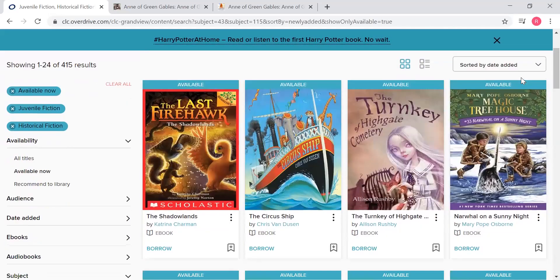So you can browse, you can borrow. I think I'm going to wrap this up now, and we will move on to how to access this and do this on your device. I'll see you guys soon. Bye!